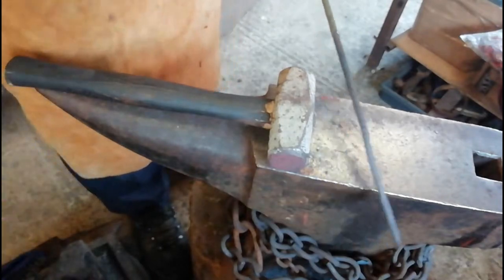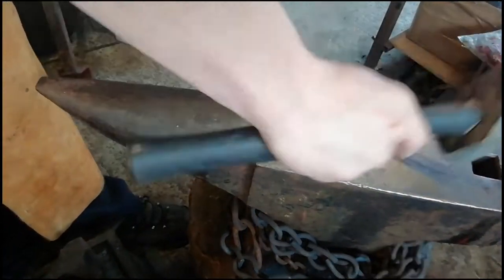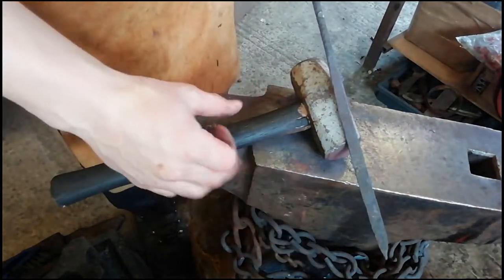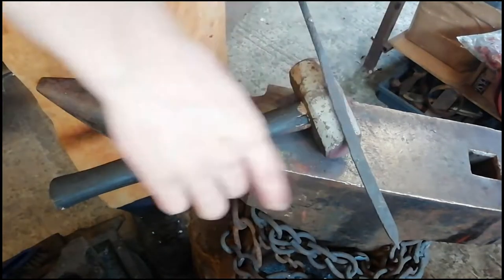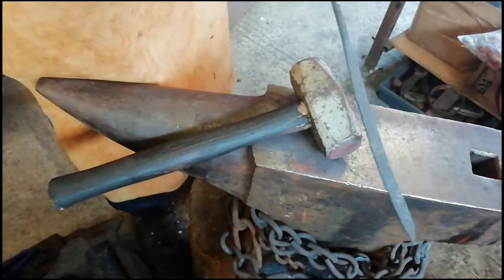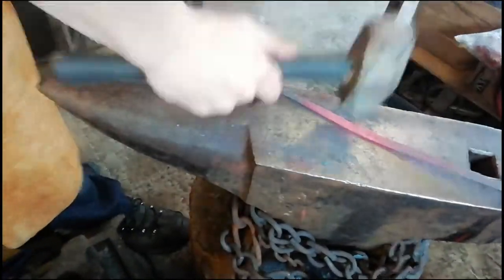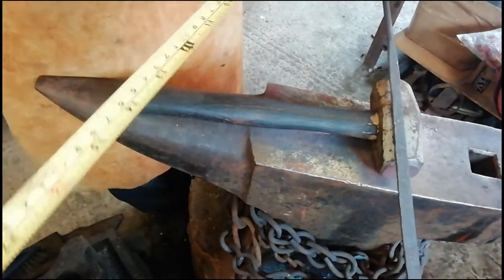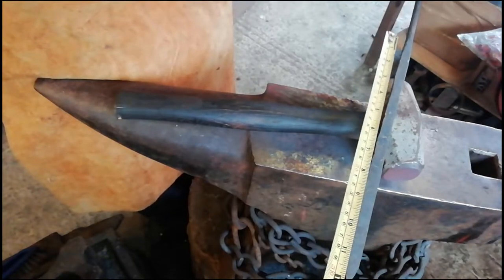Do we need to go another thirteen inches? I think so. There we go — now just need to make it a little bit longer. Once we're finished we're going to tidy the whole thing up, make sure everything's nice and straight, nice and even. That's now about one foot.